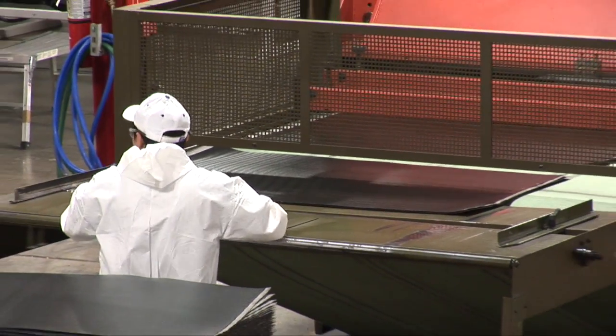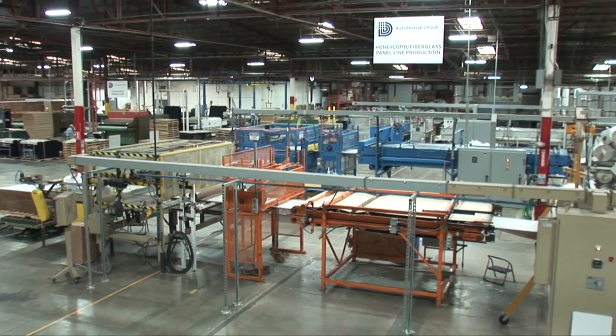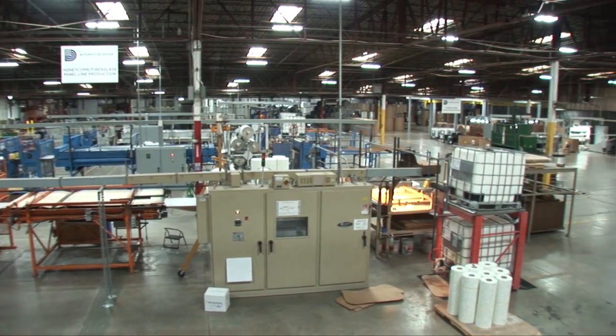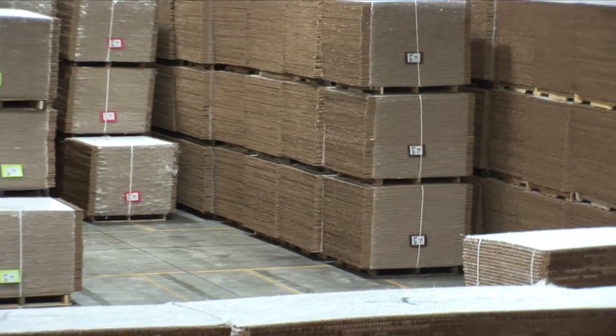Our unique laminating capabilities give customers a Class A surface for their manufacturing process. Dayton Bag & Burlap is proud to focus on kitting for the end customer, offering pre-assembly, in-mold carpets and B-side scrim.